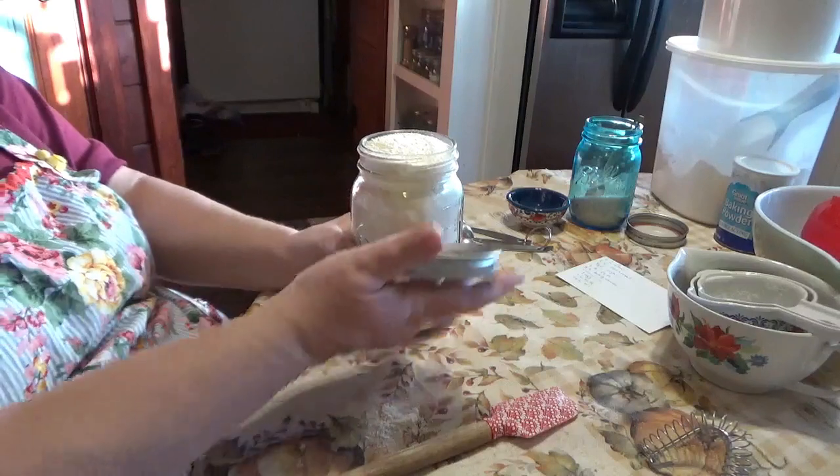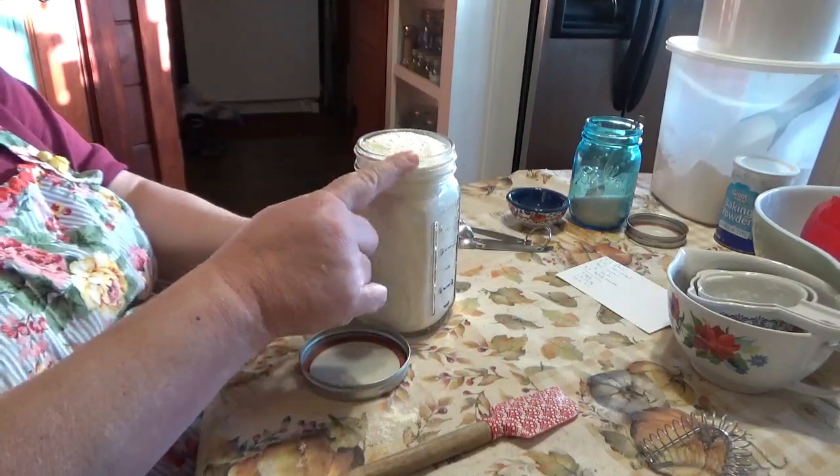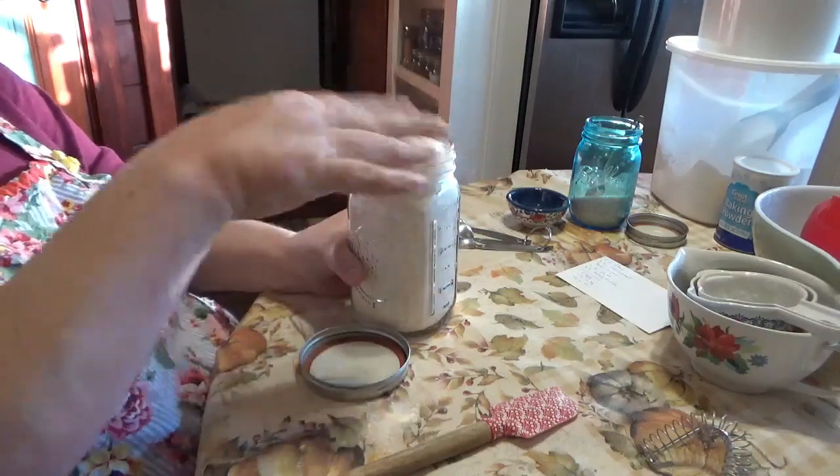Now put your lid on, but make sure you've got the rim clean first. There you have it — a cornbread mix you can have on your shelf for when you need something quick and simple. The variety is big: you can make it sweet by adding honey, add jalapeños and cheese, different kinds of cheeses. There's also a corn casserole I'll be making for you using this mix — it's delicious, with cream-style corn, sour cream, peppers, and other things. I'll make that for you another day.